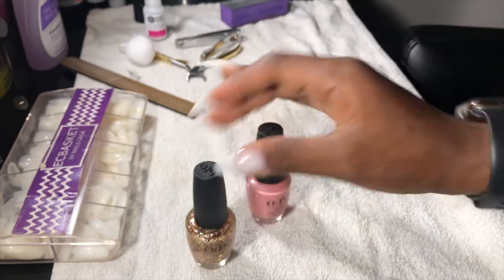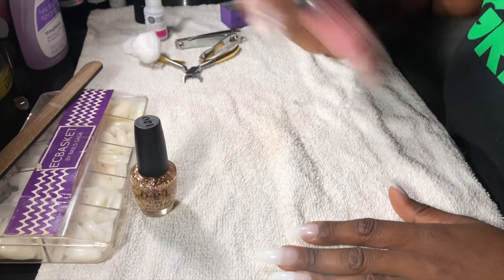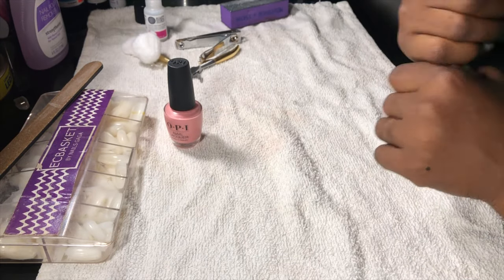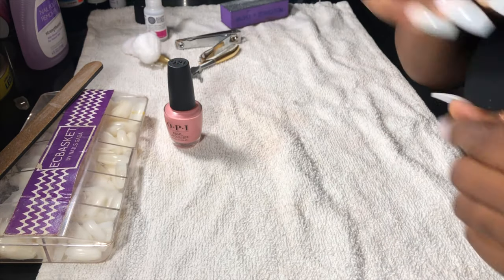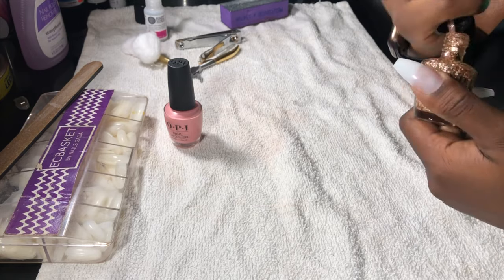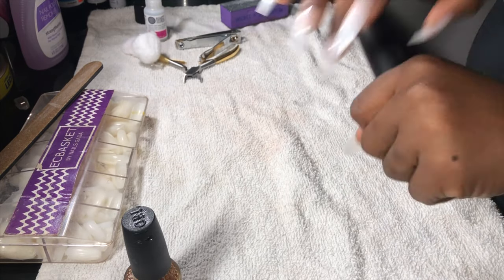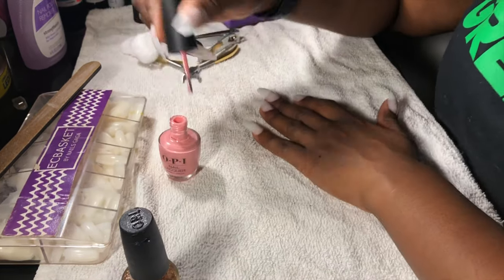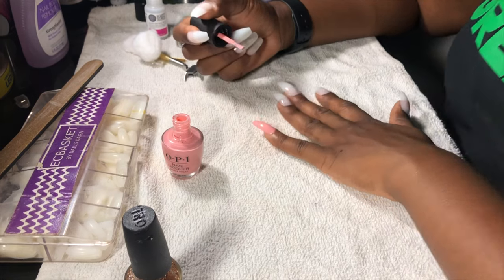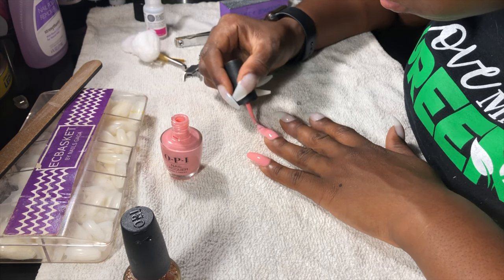Now I'm going to take my favorite OPI colors — this cute pink and a glitter color, because it's always cute to have an accent nail no matter what look you're going with. Make sure you shake up your OPI and that everything is mixed very well. Open them both up so you won't have to struggle while your nails are wet. Be very careful with this process — just use nice long strokes and make sure you have enough polish on the brush so it doesn't run out mid-stroke.